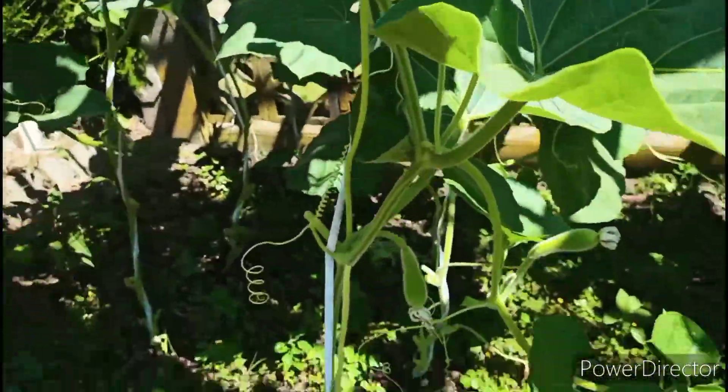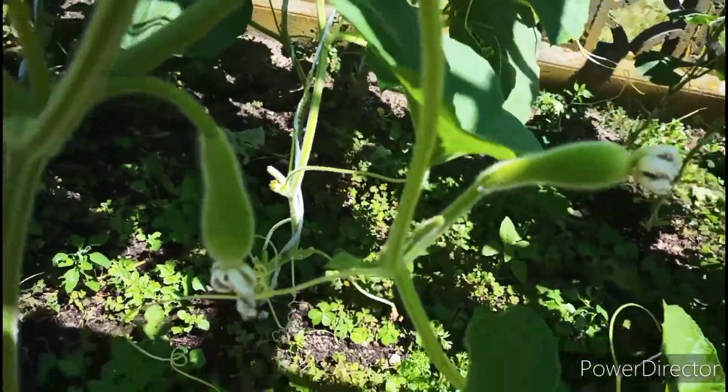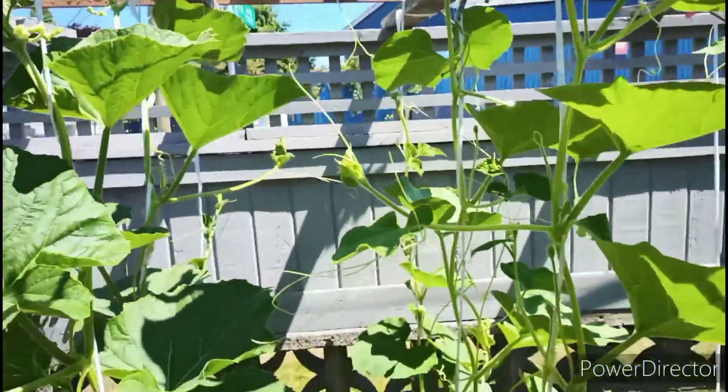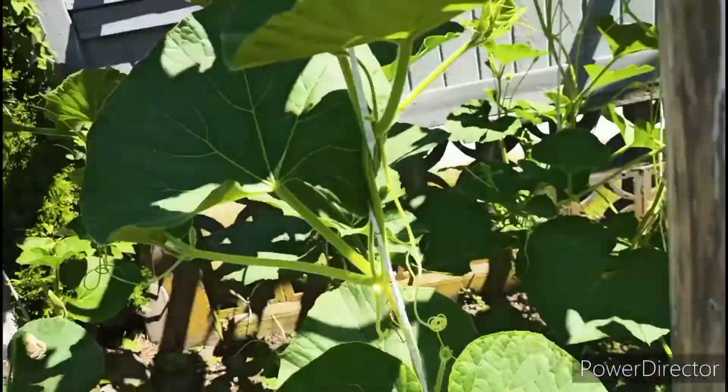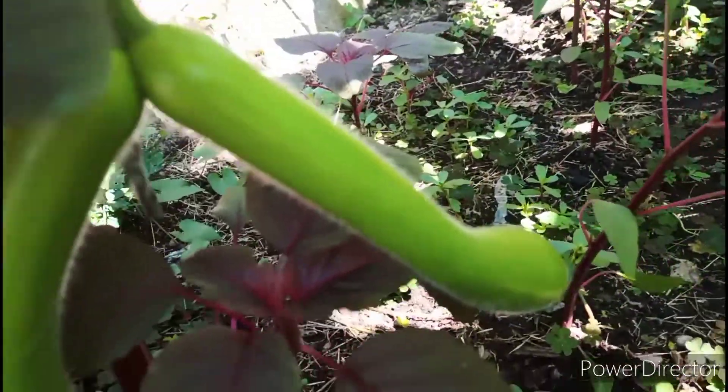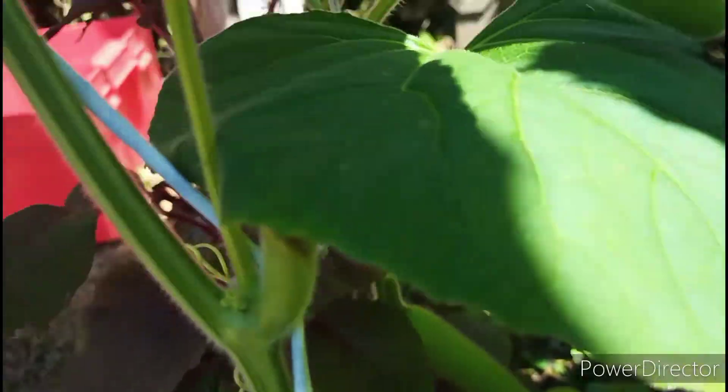Here you guys can see some of my bottle gourd plants. The bottle gourd plants are now at their peak and I have some bottle gourds but they are still too young. This is a twin bottle gourd. I have lots of bottle gourd plants and bottle gourd is one of my favorites.